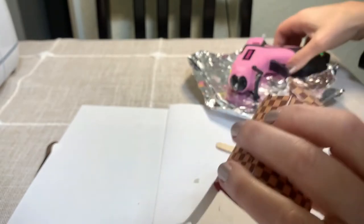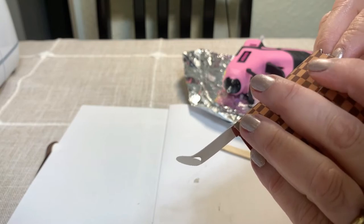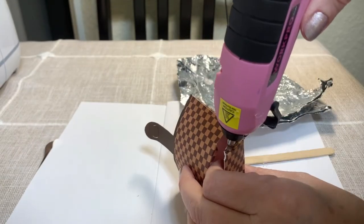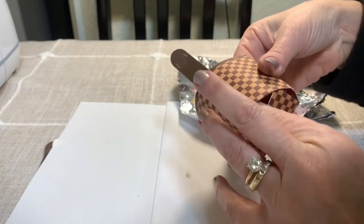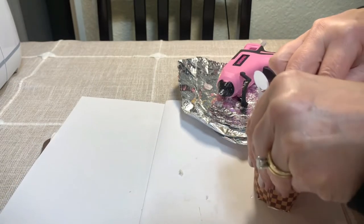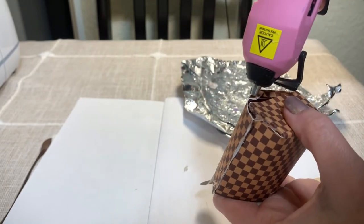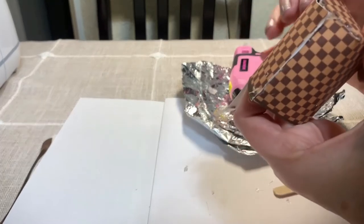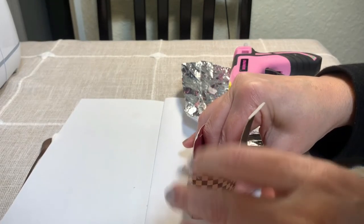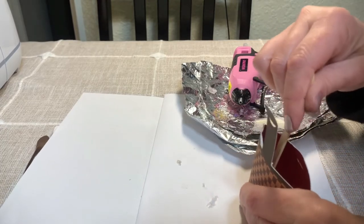Glue one of the side tabs, then place it in and apply a little pressure. Now glue the opposite side and line it up inside, pressing it against the edge. Finally, apply glue to the bottom tab and place it in there, pressing with a popsicle stick to push it into place.